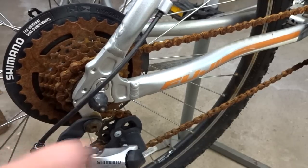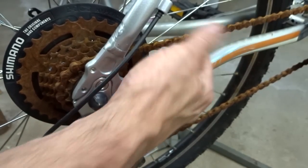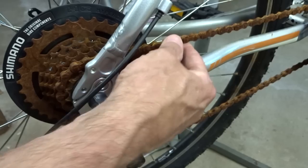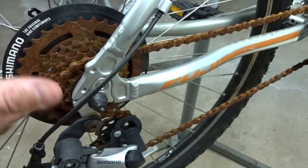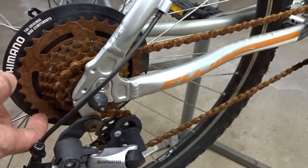I'll go ahead and give it a shot. I do plan on replacing this chain in any case because chains are relatively cheap and I don't like reusing a chain in this bad a condition. But it might be able to make this freewheel cassette usable, so I'm kind of curious to see what will happen.